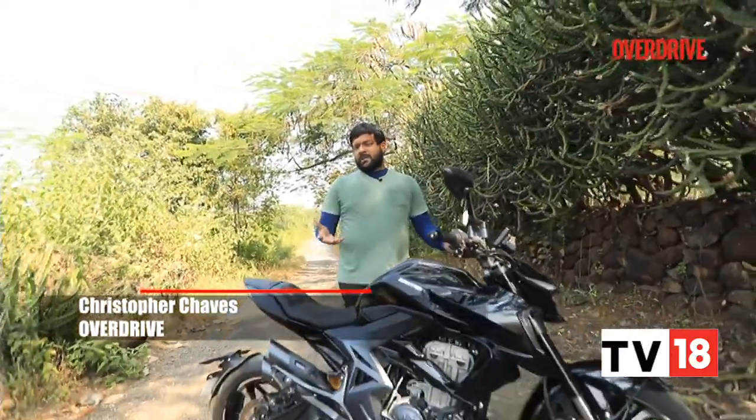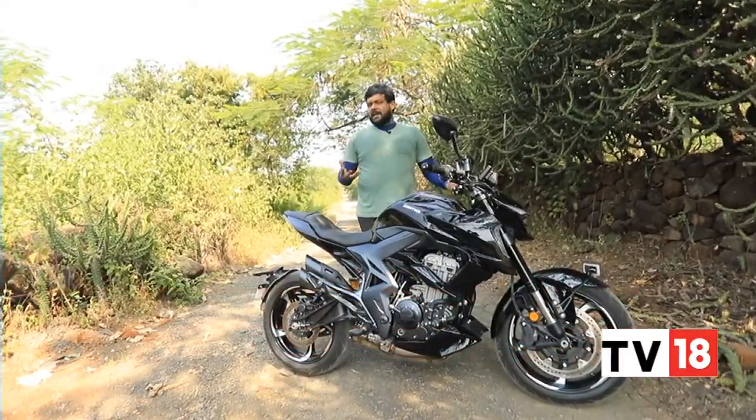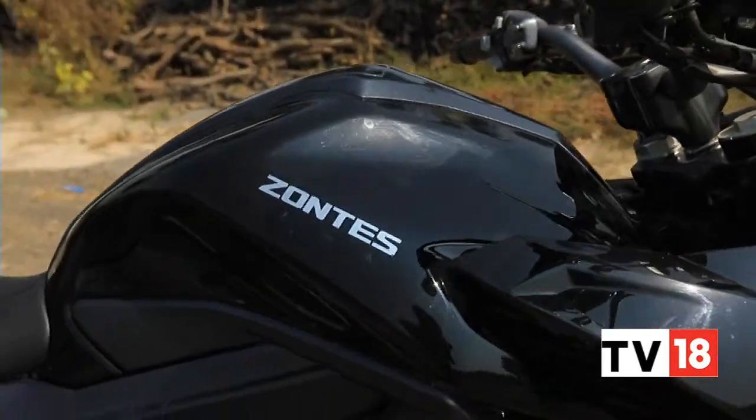Zontes motorcycles is a brand that has been brought to India by Adeshwar Autoride India — the same people who brought in Benelli and Keeway into the country. But like another brand, Moto Morini, Zontes falls under the Moto Vault umbrella.